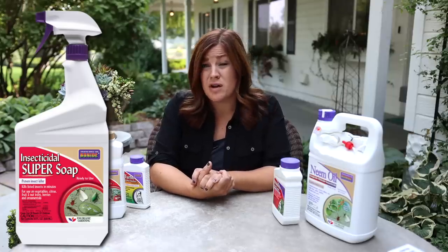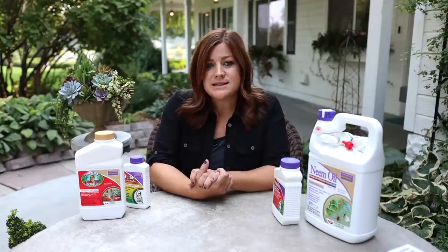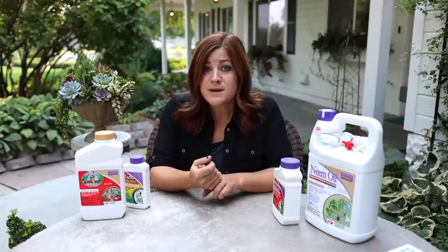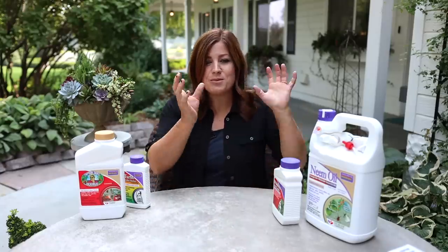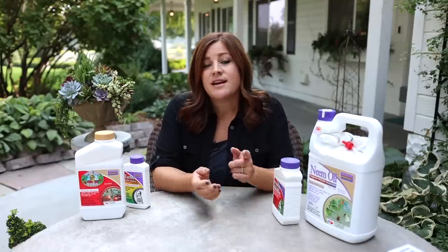The first and most benign option is insecticidal soap, which you've probably heard of. It doesn't have a very long residual — it pretty much just kills on contact. In my case with my current infestation it's a little too benign; it won't beat down the population quickly enough. But it's a really good option if you're just starting to notice some activity, or if you have houseplants that are more quarantined indoors and aren't spreading to anything else.